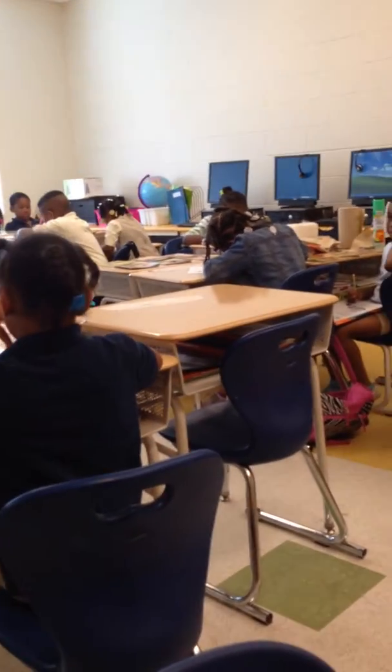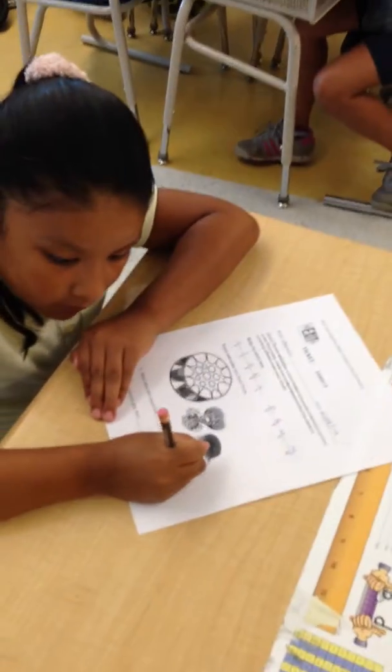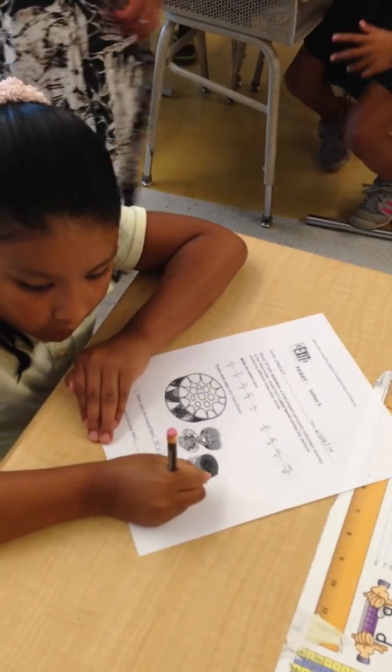Could you stand up and circulate around the room and show the worksheets, please? Thank you. Xylophone, xylophone. When you're finished, put your pencil down and put your thumb up. Pencil down, thumb up. Thank you.